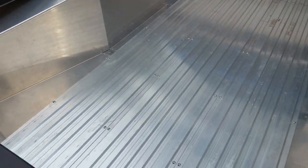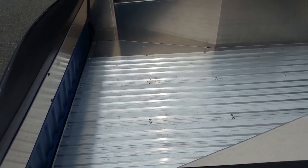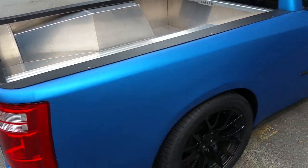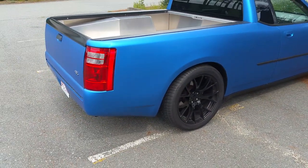The floor does unbolt and is removable, so your spare tire or your air ride system — whatever you choose to put in the back of the car, mostly spare tire — can be accessed. The tail lights are out of a Dodge Caravan, if you recognize that.